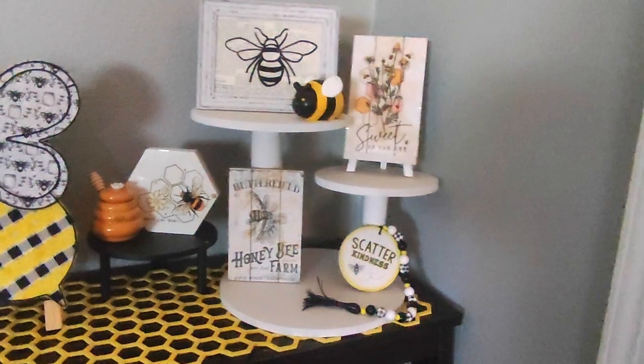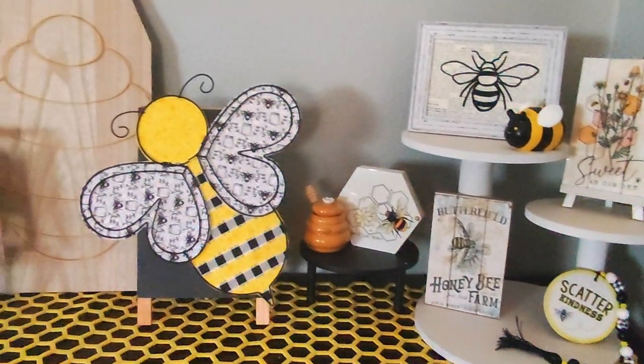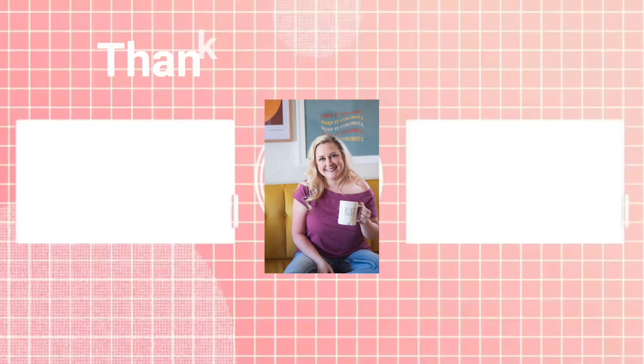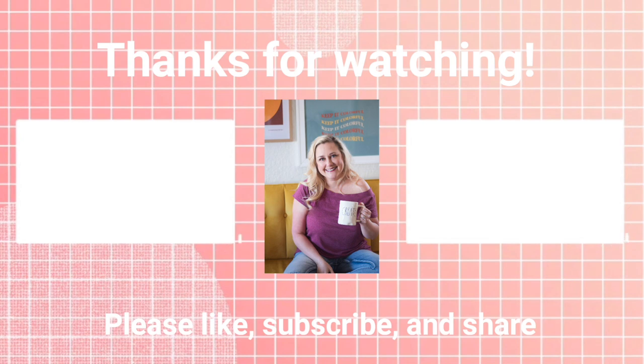I hope you enjoyed all the bee decor I made today. I have three other bee videos because I just find that bees are so fun, so check those out above. Until next time, happy crafting!